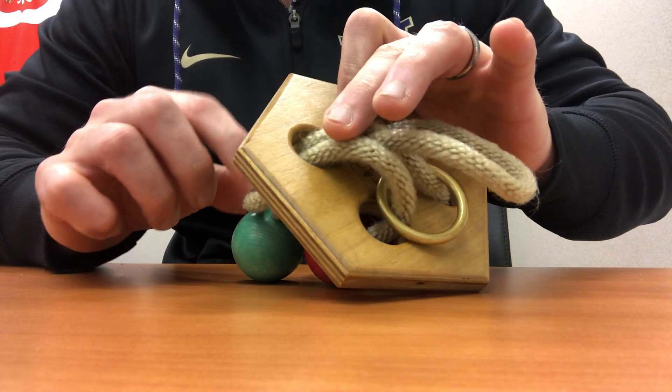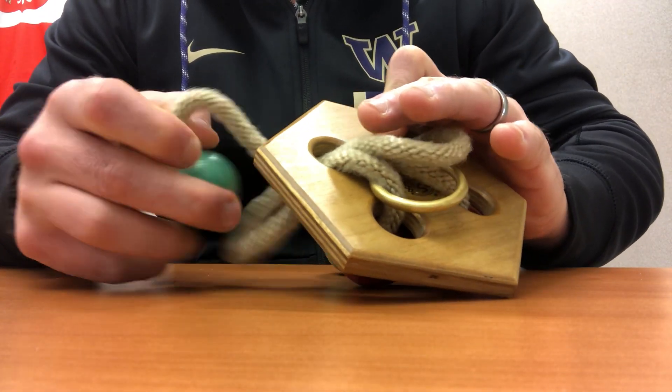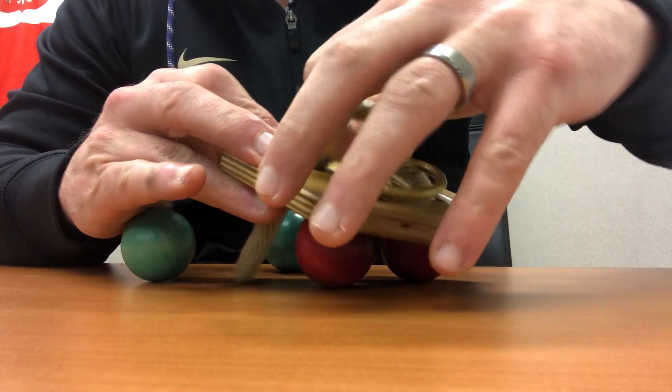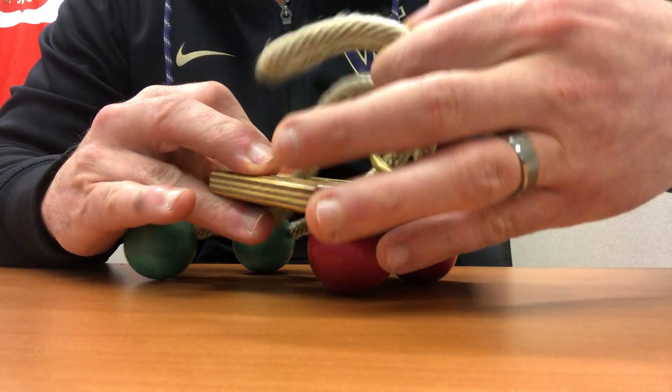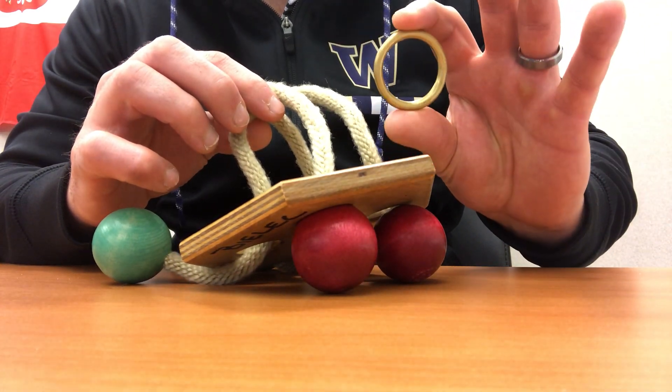Down through the hole. Pull the ball through. Ta-da!